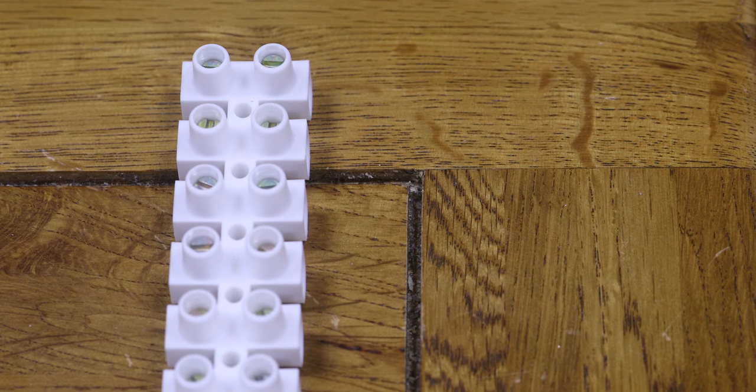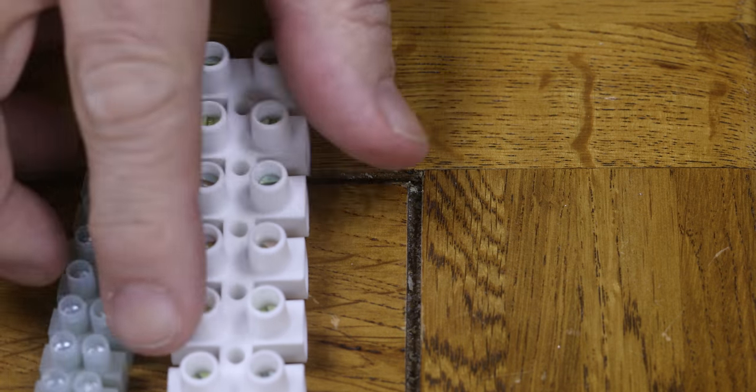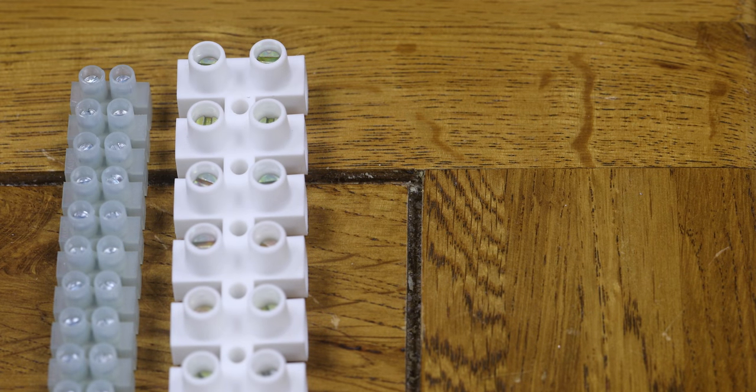Of course there are other sorts of screw terminals — big ones like this, huge great things, and little ones like chocolate blocks. These are called that because you can chop them down into different size connectors, but they all work in much the same way: a barrel, you poke wires in and do up a screw. Straightforward.